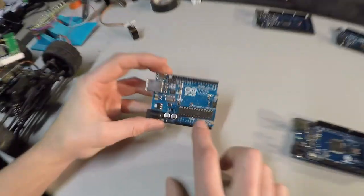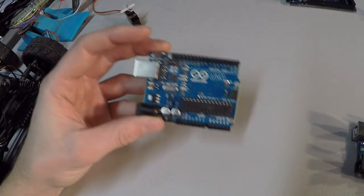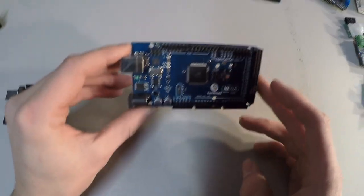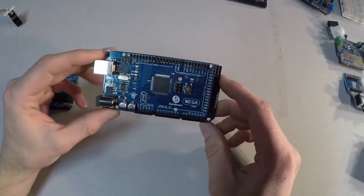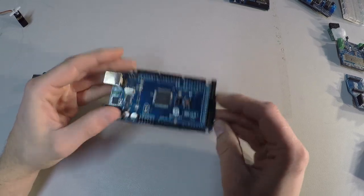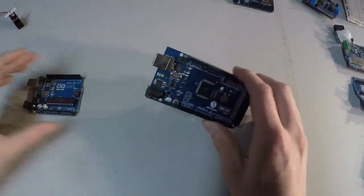You've got the Arduino Uno, which is real popular — that's one of my favorites. Really small, compact, can do a lot of stuff. This is your Mega Series, the Mega 2560. If you need some serious power, this is what you're going to want to get. Obviously, way more pins to use than the Uno.